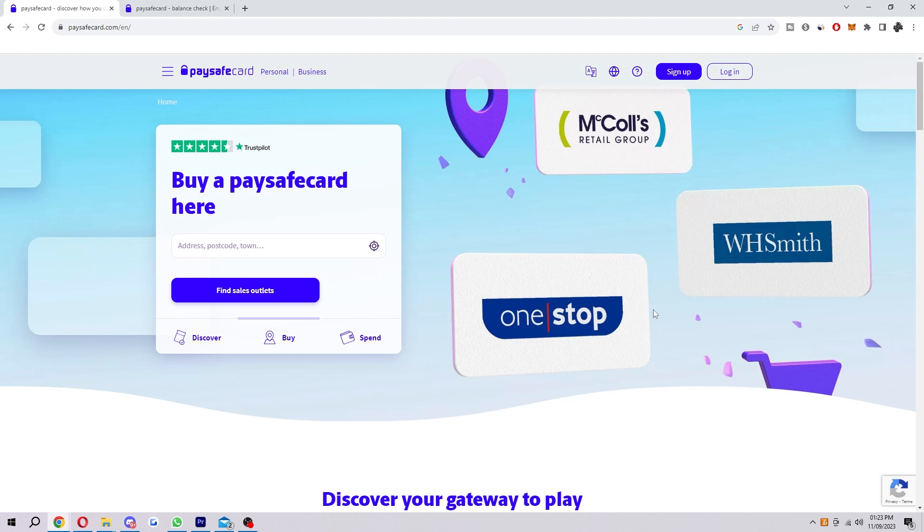Hello, welcome back to another video. Today I'm going to be showing you how you can add money to your Paysafecard. There are actually a couple of different ways to do this, and in this video I'm going to be going through both ways, so make sure you watch right to the end so that you don't miss any steps. The first way is to actually buy a Paysafecard voucher.